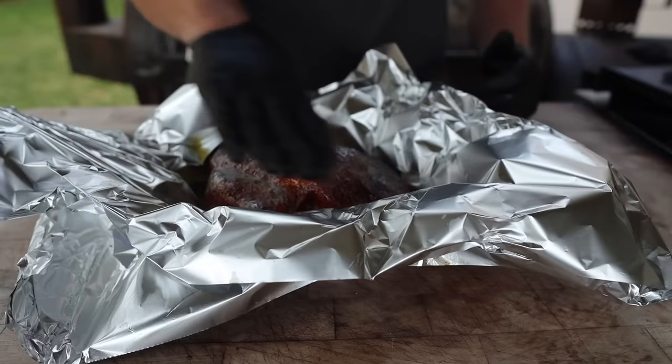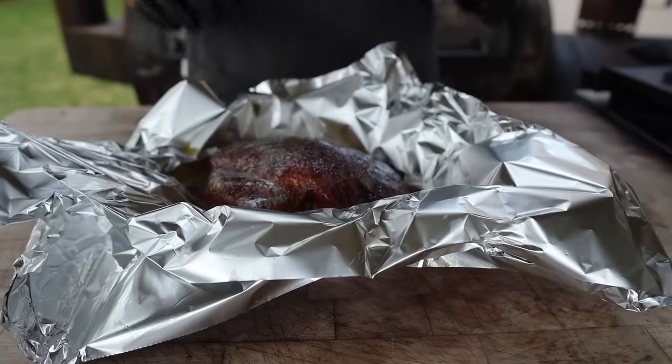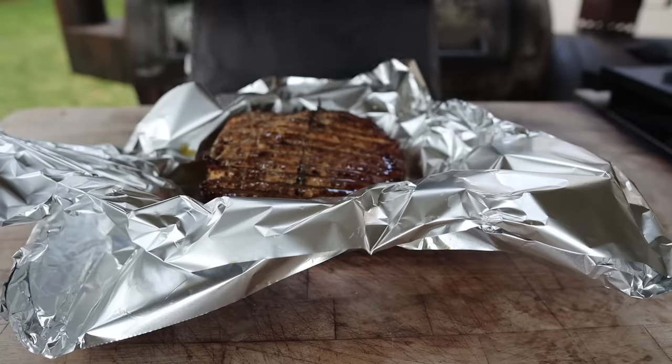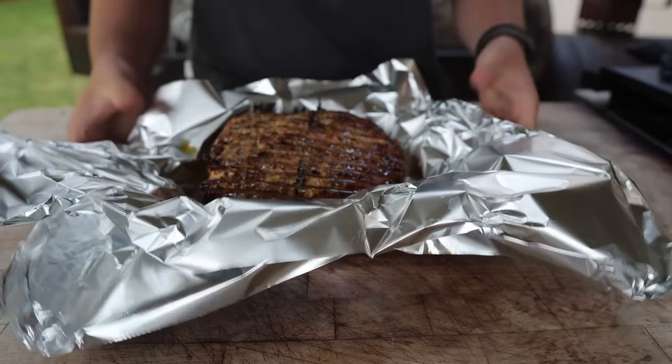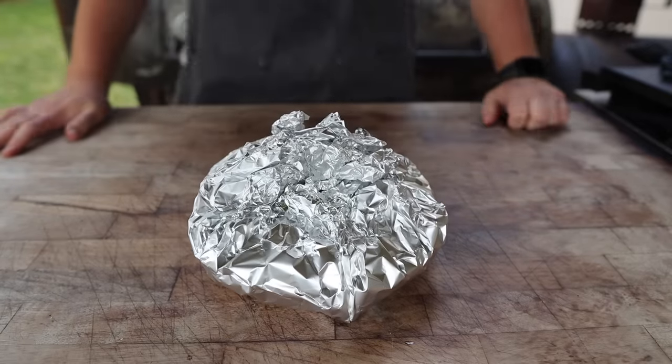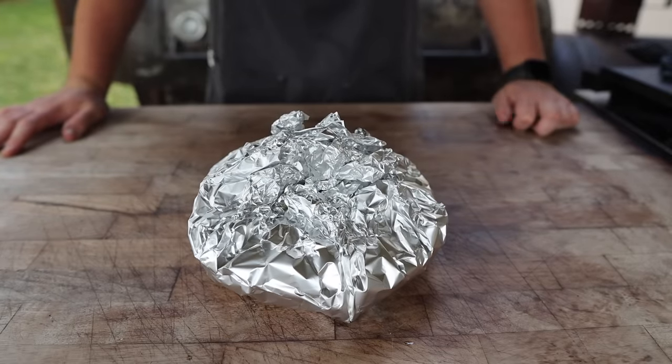You could use clarified butter, you could probably use bacon fat, maybe some beef tallow. Now what I'm going to do is flip this over so all that butter soaks into the presentation side, and we're just going to wrap it up. We should be good from here — I'm going to pop this back on the Weber for maybe another 10 minutes, just to make sure it gets up to around that 155 to 160 mark, although the carryover will probably take it there just by itself.